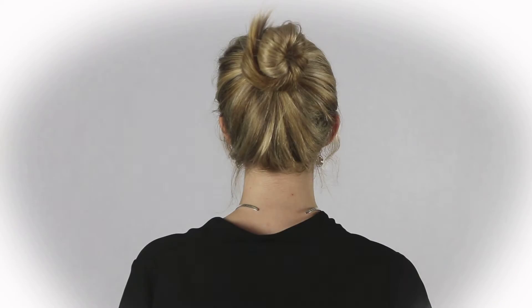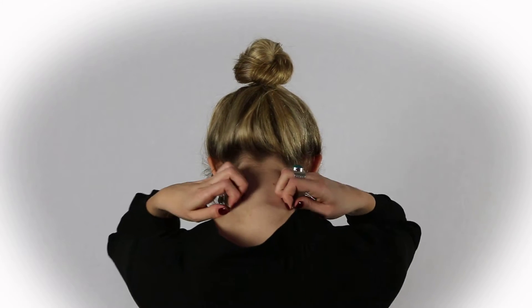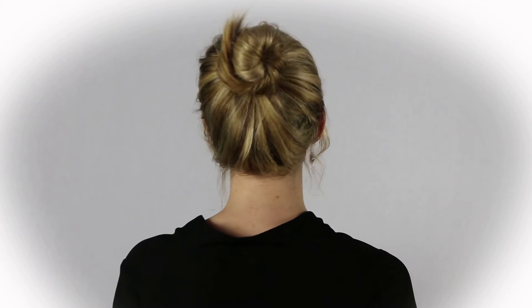Voila! To take it off, just tilt your head forward, hold either end, and slide it off effortlessly like so.